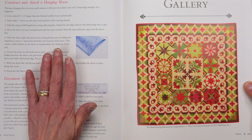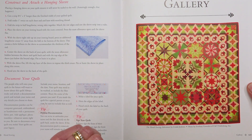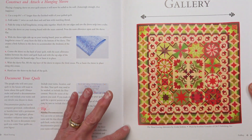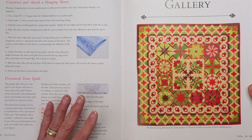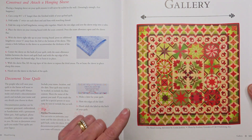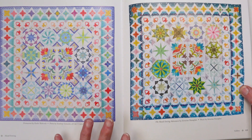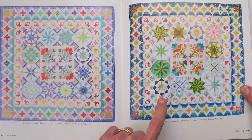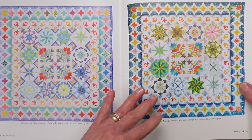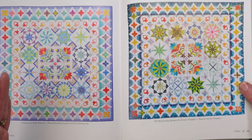Hand Sewing began as an online block of the month adventure, and four quilters finished their quilts before the book went to press. One of them is Linda Jenkins, who was my partner for many years in Piece of Cake — she made her quilt incorporating a lot of wool applique. Then there are quilts made by Kathy Babcock and Severine Passiplane. These quilts, in addition to the quilt that I made, will give you ideas about how you can change the colors in your own quilt.